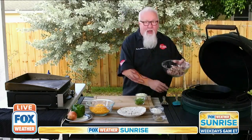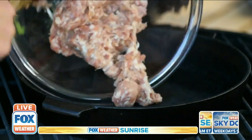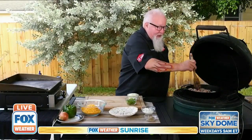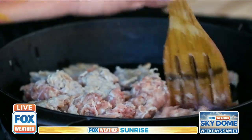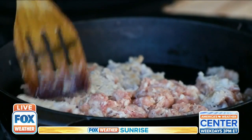First thing we've got to do is cook up our quesadilla meat, which happens to be bratwurst. This is loose bratwurst. If you have to buy links, they're easy to get right out of the casing. Get that started in a nice hot skillet. As the meat's cooking, you've got to break it up — just every now and then give it a little chop, because you need to get it into small pieces so it'll work for quesadillas.